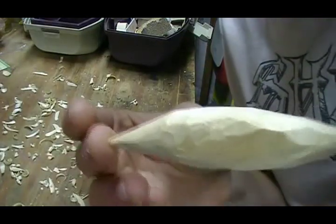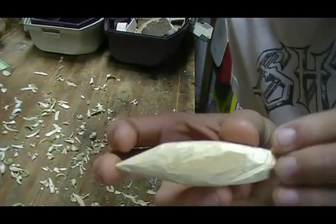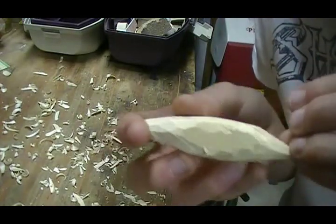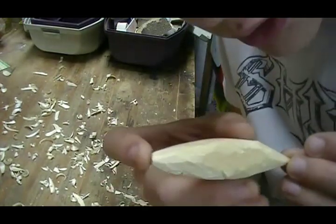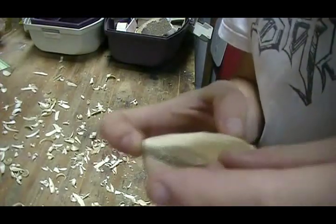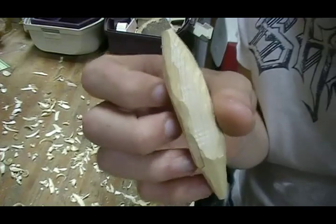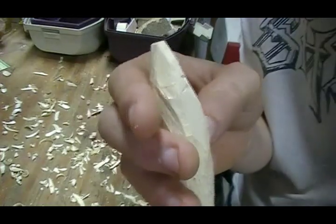This is what I have now — sort of a general shape, front, back, other side, same sort of deal. I know it looks rough right now, but all you want to do with the razor knife is get your basic shape out. If you try to do too much you're going to end up messing up.